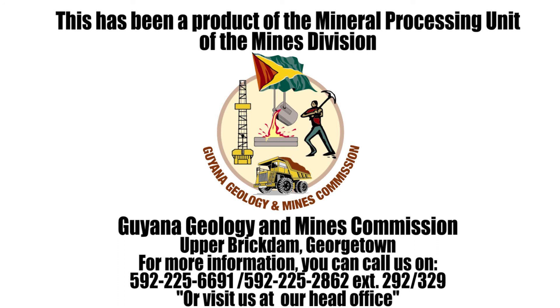This has been a product of the Mineral Processing Unit of the Mines Division, Guyana Geology and Mines Commission, Upper Brickdam, Georgetown. For more information, you can call us on 592-225-6691 or 592-225-2862, extension 292 or 329, or visit us at our head office.